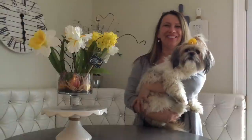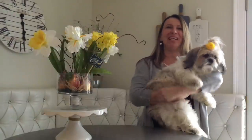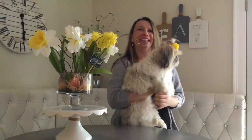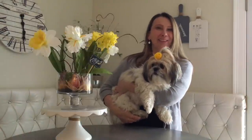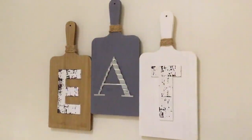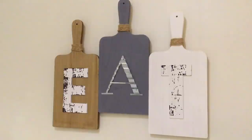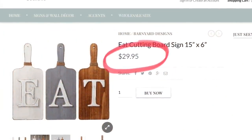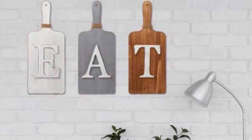Welcome to my DIY channel! My name is Kathy, this is my puppy Coco, and we do a lot of great projects on a budget here. Almost every time I record a video I get a question about my EAT sign — did I make it, do I have a DIY about it? Well, this was actually a gift from my sister for a housewarming, but I'll be happy to finally recreate it for you. I was able to find a similar sign online for $30, and I'm going to show you how to recreate it for about five or six dollars.